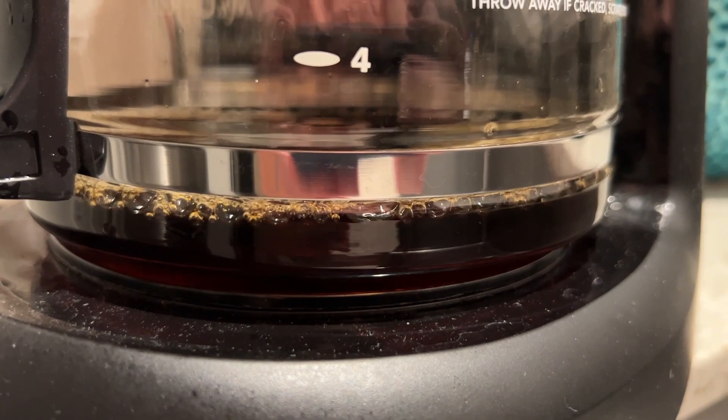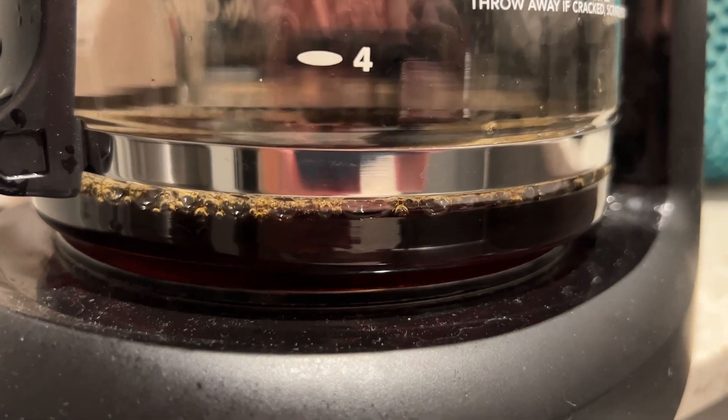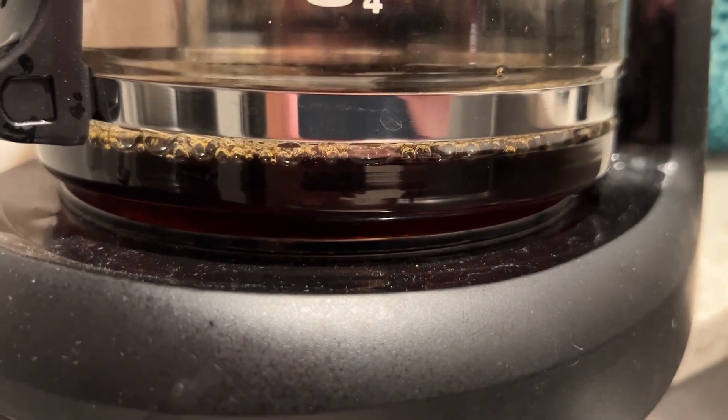The only really advanced feature on this is it does have a pause and serve function, so you can take the carafe out and pour a bit as it's brewing and put it back in.